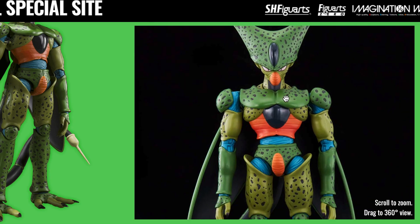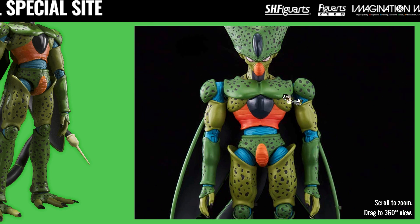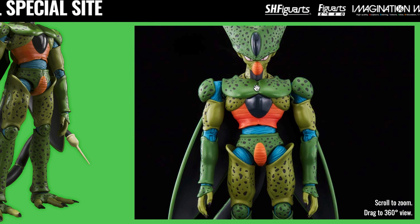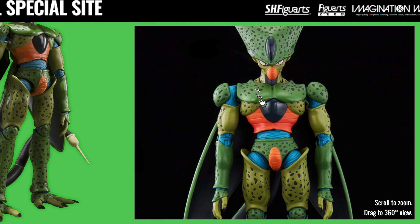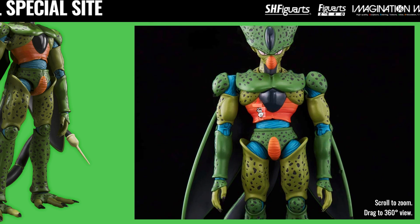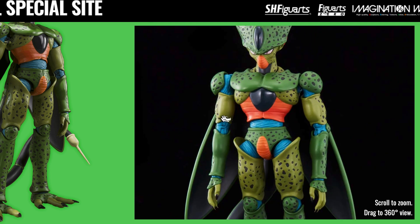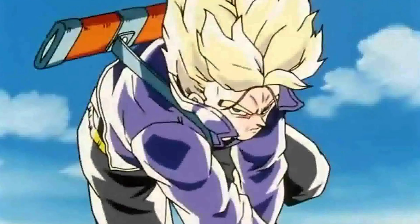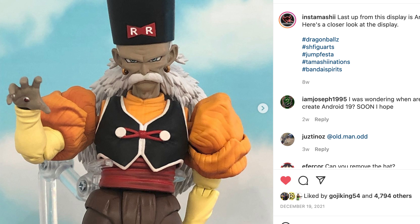Anyway, Imperfect Cell is shaping up to be a really impressive looking release and probably one I'm most excited for this year. I'm not sure what else Tamashi has in store for the next half of 2022, but if Imperfect Cell is just a taste of things to come, I think Tamashi will have some pretty exciting stuff down the pipeline for us collectors. Here's hoping for a new Future Trunks 2.0 and the rest of the Z fighters from this arc, and not to forget the Dr. Gero that was teased with Imperfect Cell, which will hopefully be announced later this year.